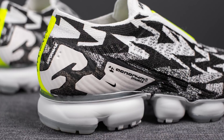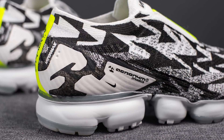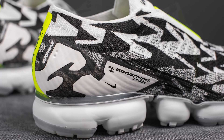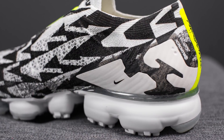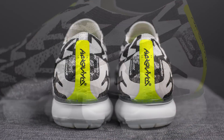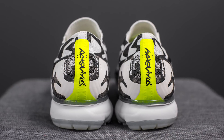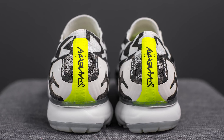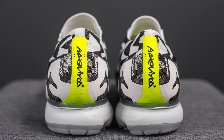We have more of this fuse wrapping around the back heel portion, and on the lateral side, we have Acronym and Nike branding found printed on top, while on the medial side we only have the Nike swoosh. Turning these over to the back, we have this bright strip of Volt with Acronym branding in black, and on either side of this Volt strip, we have both the VaporMax and Acronym logos.